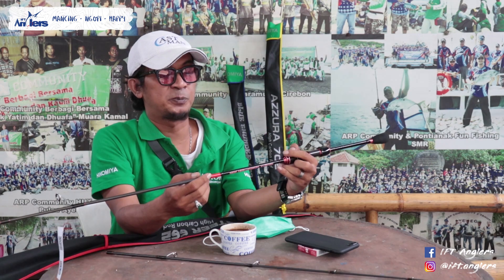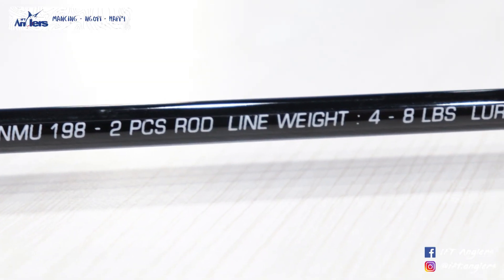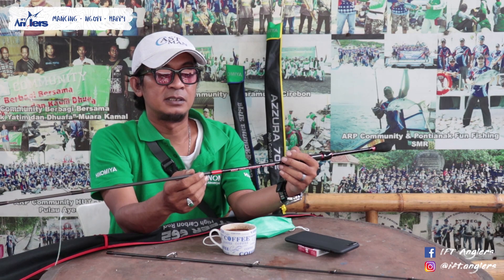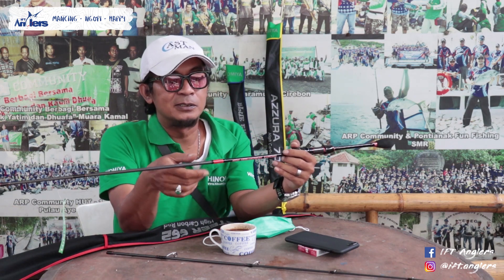Untuk spesifikasinya, ini 2 piece atau sambung 2. Untuk line weight-nya, line weight-nya itu 4 sampai 8 lbs, jadi ini kelasnya 4 sampai 8 lbs. Ada juga orang yang bilang kalau ultralight itu paling tinggi 6 lbs, tapi ada juga yang 8 lbs - ya itu tergantung masing-masing.